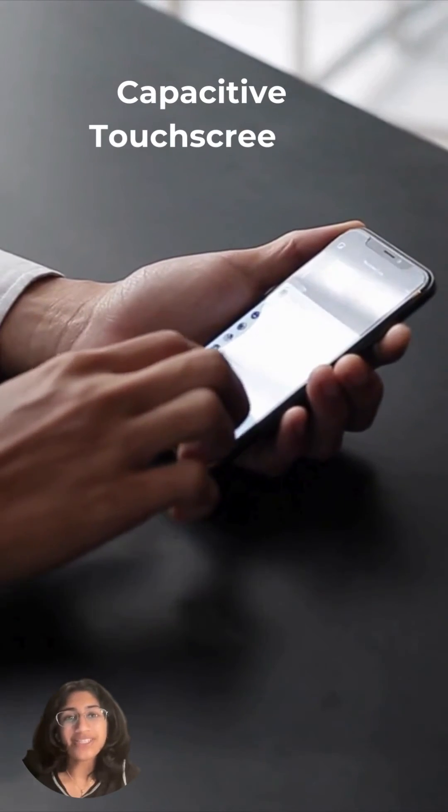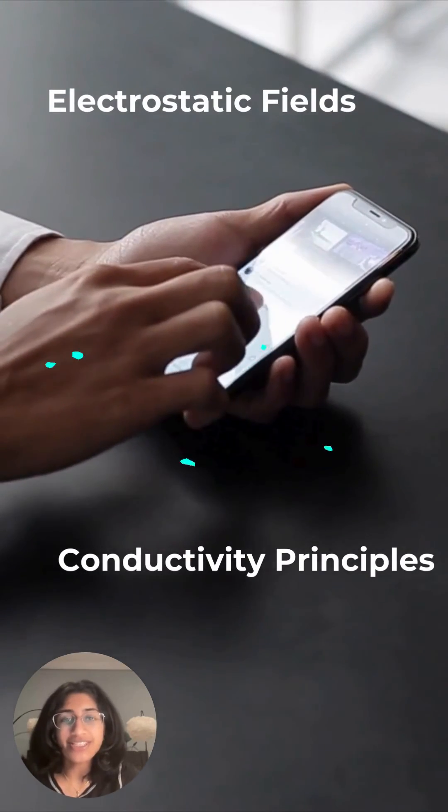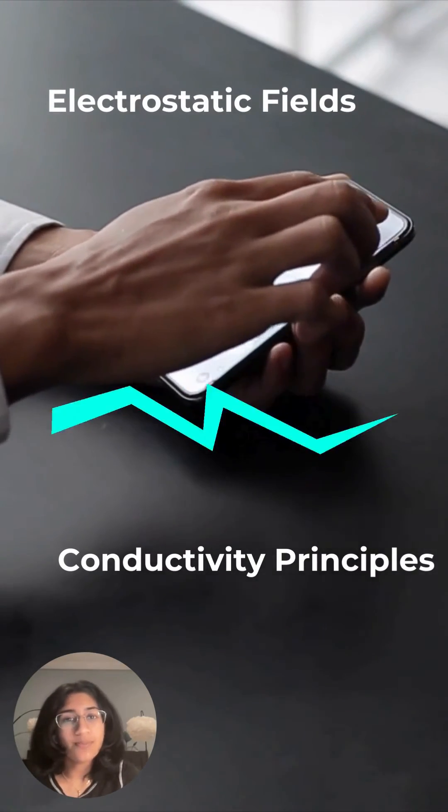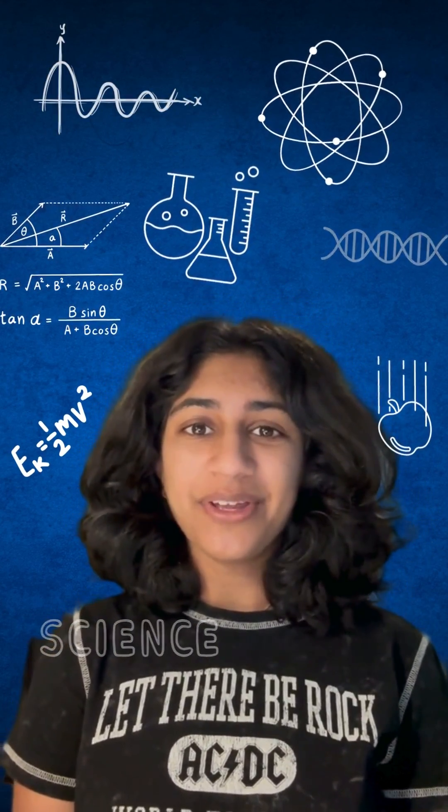To recap, we just learned that capacitive touchscreens harness electrostatic fields and conductivity principles to turn our simple finger taps into precise digital commands. Thanks for watching. Don't forget to stay curious and keep exploring the science around you.